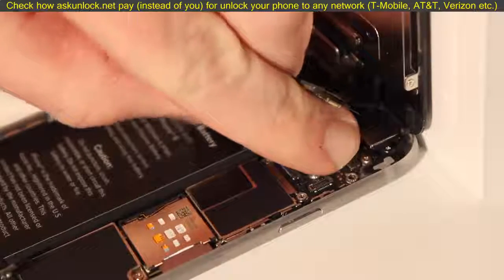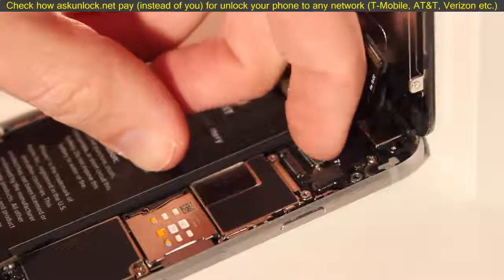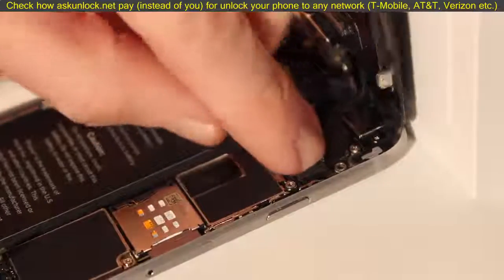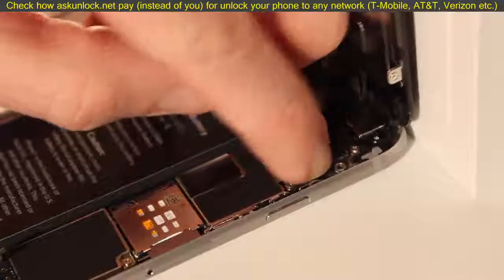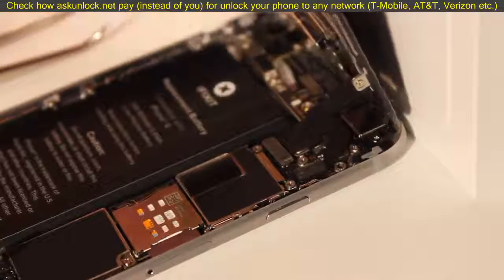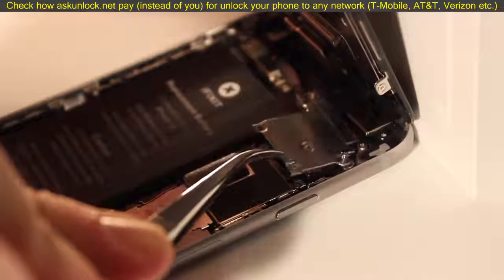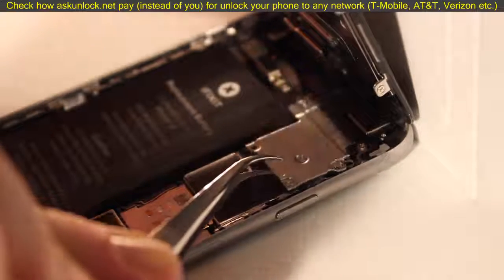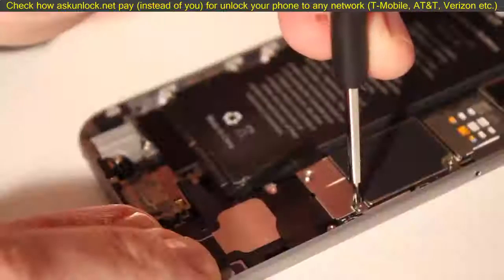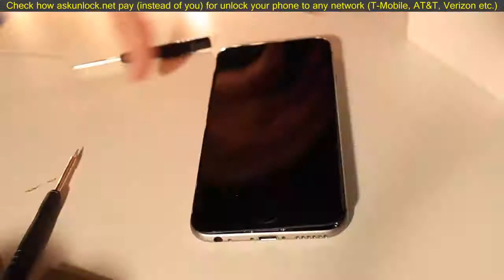Put the display back on, stand it up, and reconnect the display connectors to the board — all four of them. Follow iFixit's instructions very carefully on how to gently reconnect these; some you want to do from the center, some from the side, so be really careful. Once that's reconnected, replace the cover with the little screws and replace the battery cover.